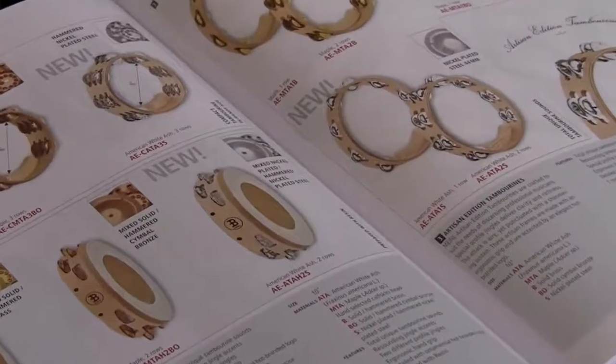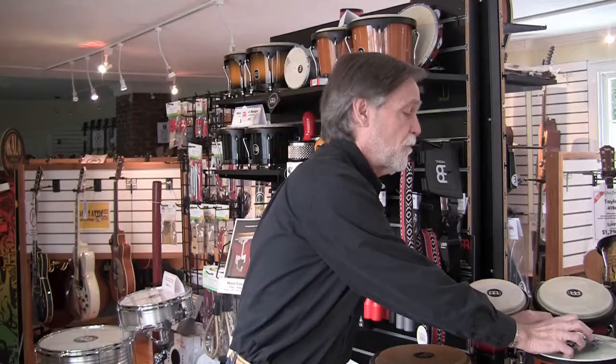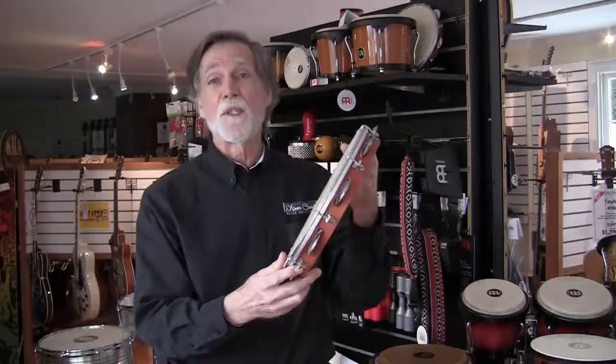So there are just a couple examples of different choices in tambourines. We have a whole bunch of them here for you to come in and try and play. We have more on the way — I just ordered another bunch of different models from Meinl. They have a very thick catalog of yet more styles; I counted 59 in their latest catalog, and we can get any of them for you. We even have finger jingles, foot tambourines, as well as an Afro-Brazilian instrument called a pandeira, which is kind of a tambourine on steroids. Come on in, give these tambourines a try — I think you'll be pleased with all the different sounds they can add to your music. See you soon, thanks for watching.